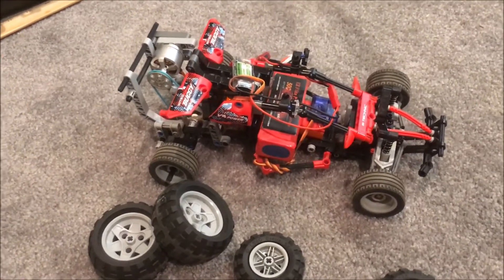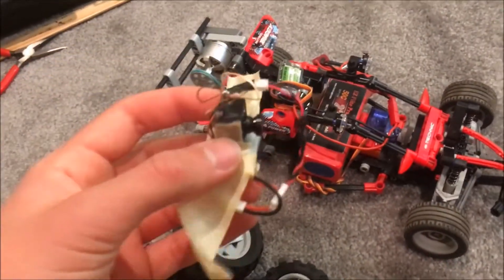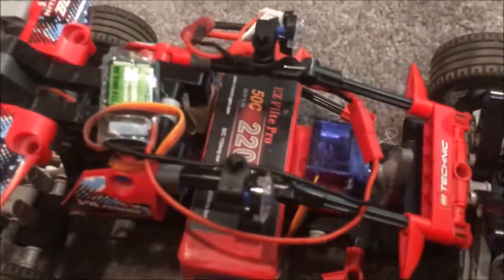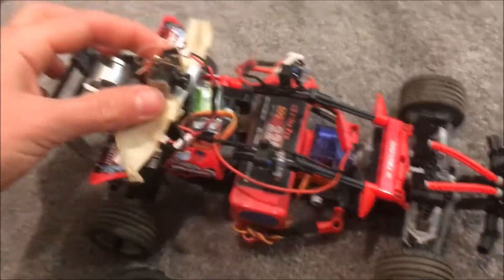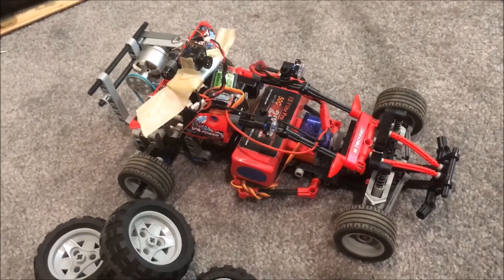I don't know all the rules, and I'm sure they vary from track to track, but it would be hilarious to see this thing race. I can also put my little FPV camera on there, and I can probably mount the RunCam right there — I've already tried it with that PBS sticker right there and it works really well. So without further ado, let's see how it drives.